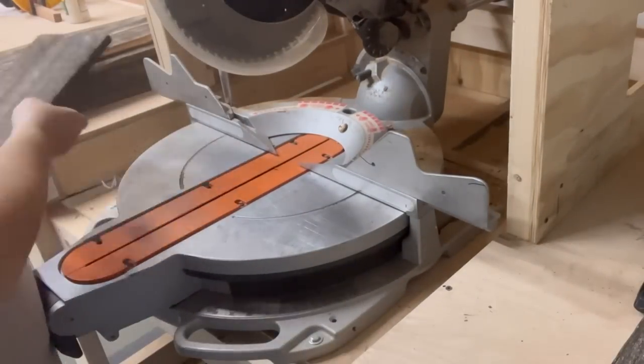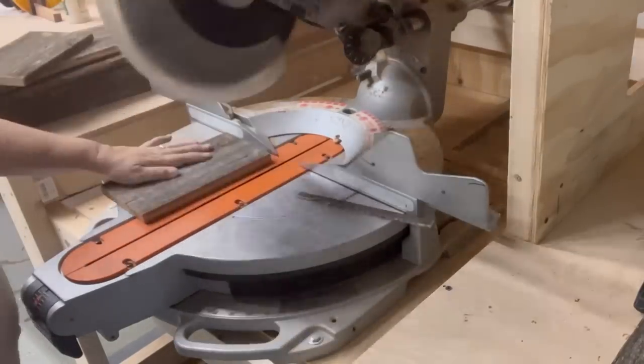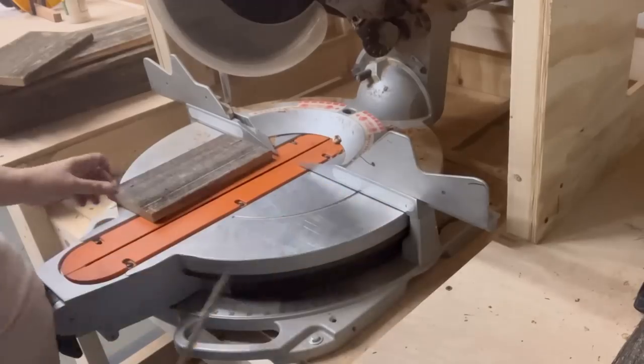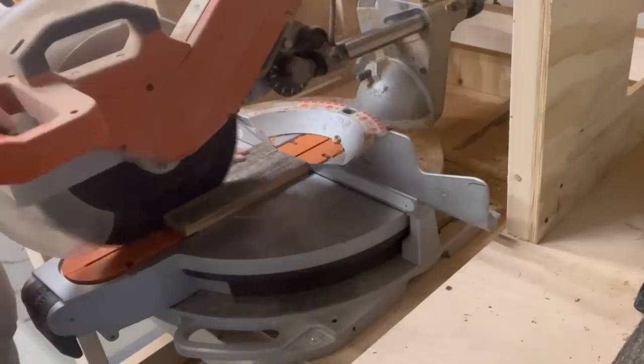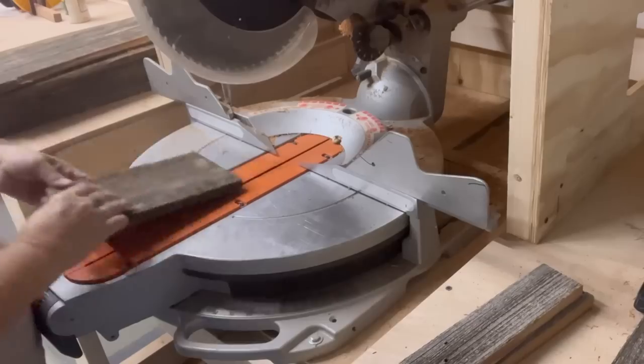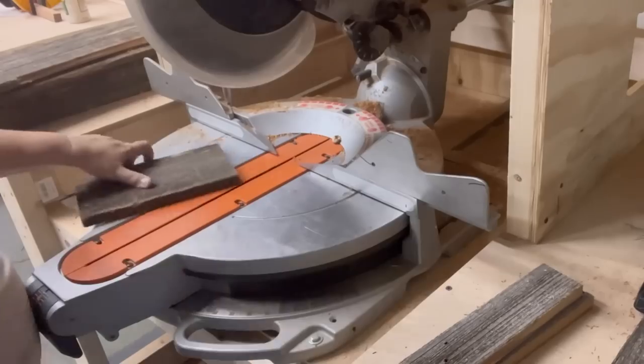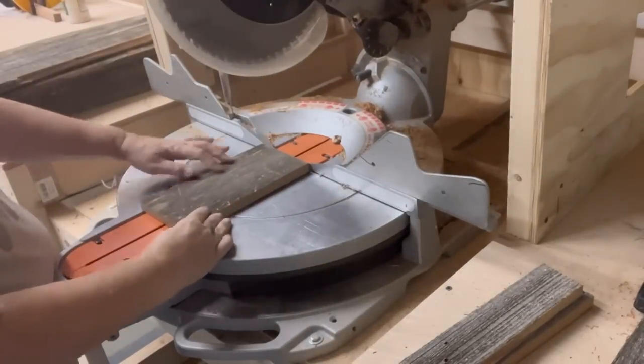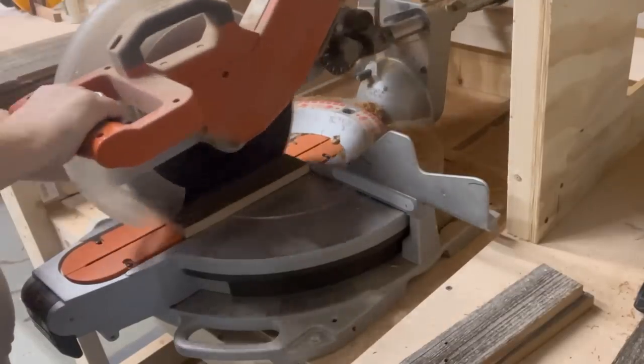I'm going to cut two pieces that are the same size and the same height, and then trim these down so they are a little bit more perfect rectangles. I'm just going to cut off the raw edges and then cut it roughly down the middle. These are rustic — it's going to be a rustic lantern, so it's not meant to look completely perfect.